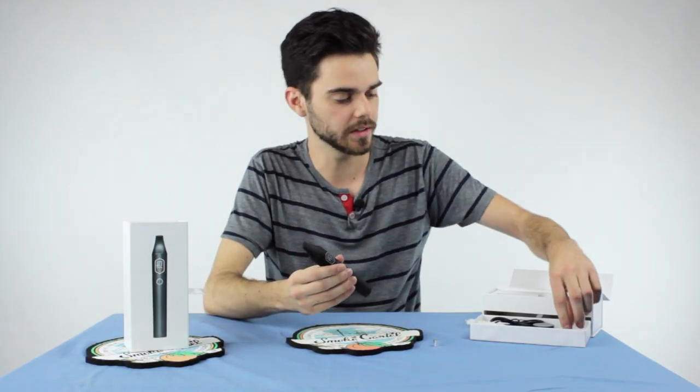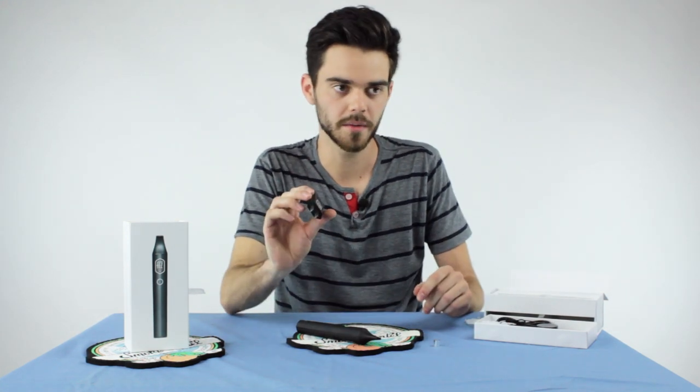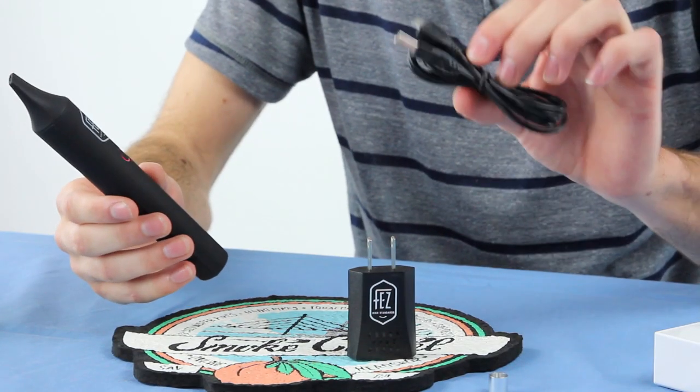You're gifted all of the necessities to go ahead and charge up your pen at any time. You've got a charger plug, which is very nice, along with the micro USB cord.